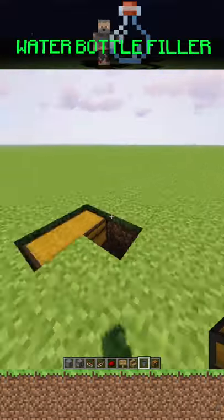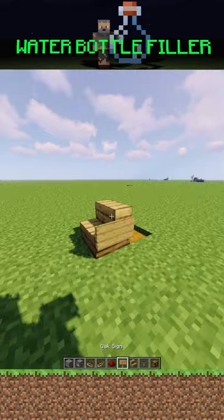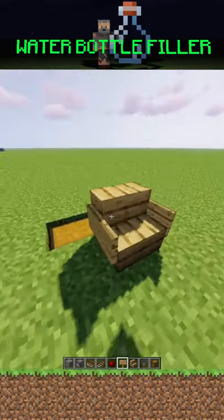Have you ever tried to make a ton of potions but didn't have water bottles? Well, here's an automatic water bottle filler. What you want to do is put a chest and a hopper built into the ground, and then a chair on top of the hopper facing outwards.